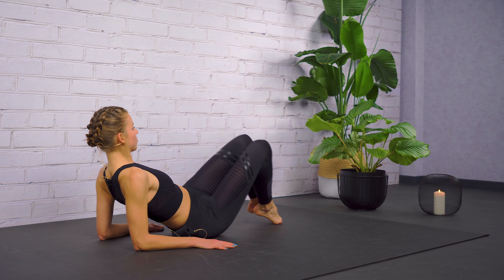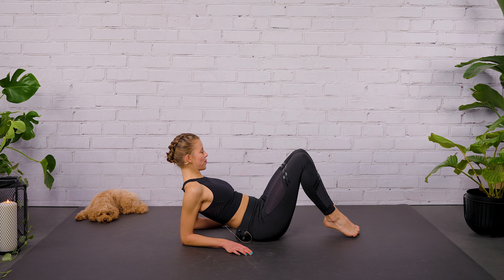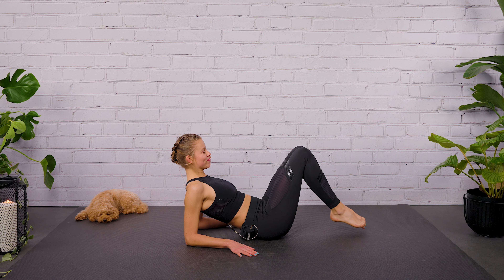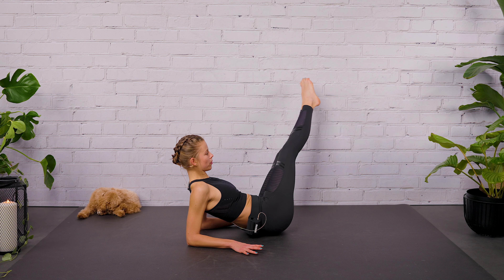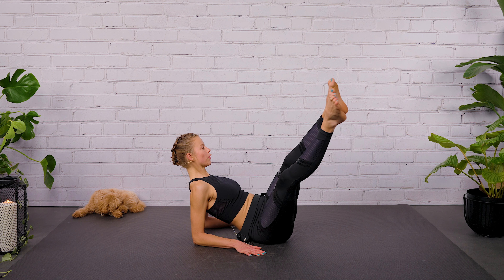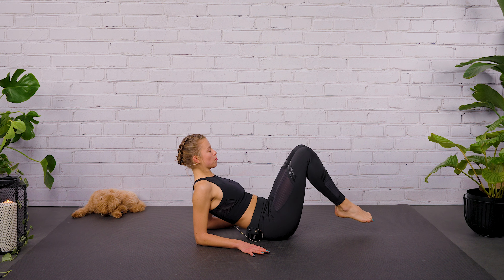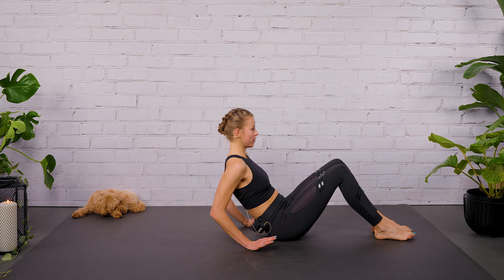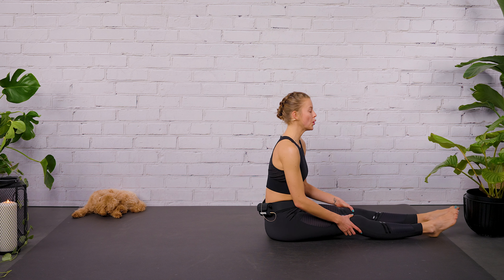Inhale, center. Come back to the Pilates breath. If you want more, extend both legs. Release your own core. Good work. Inhale. And exhale. Let's go for one more round to the right, one more round to the left. And then come back to center. Rest your feet on the floor. Extend your arms upwards. Now extend your legs forward — see if you have enough space behind you so you can roll back and down.